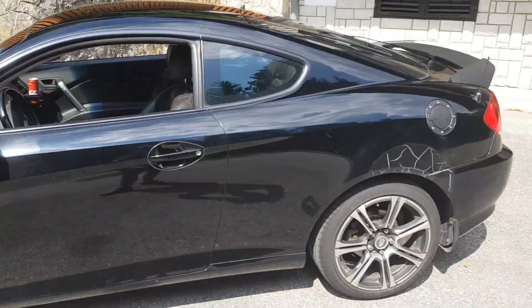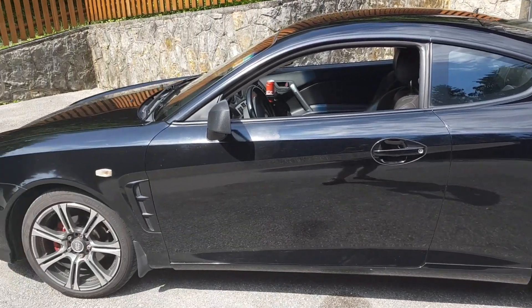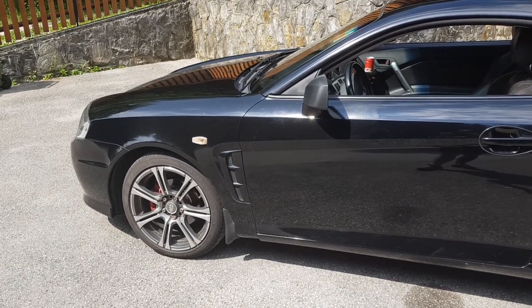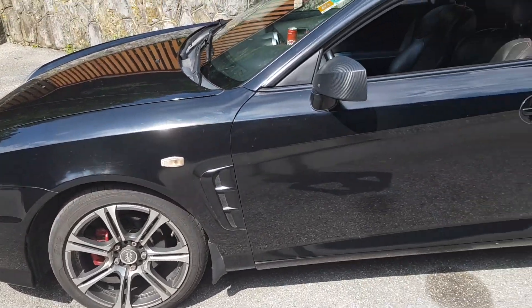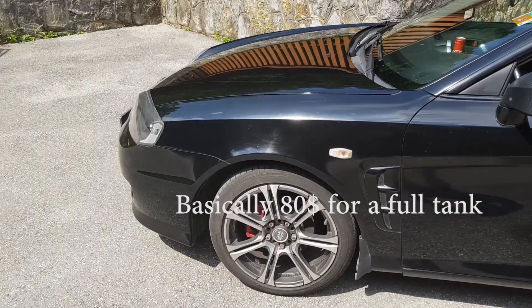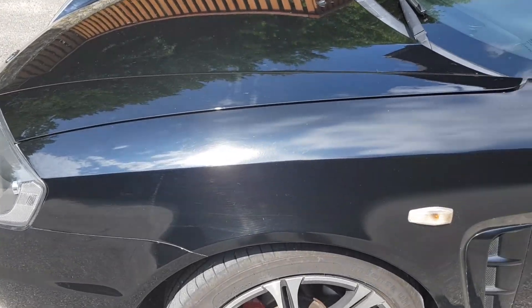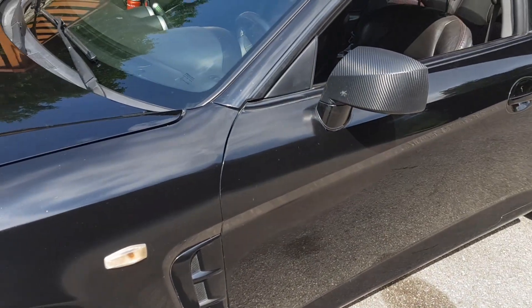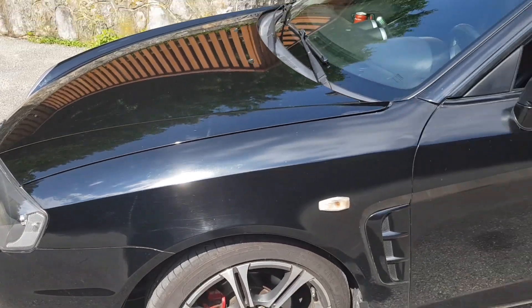I'm not sure what MPG that calculates to, but the gas is super expensive here — it's basically like 70 euro for a full tank of 55 liters. As you guys might notice, the paint here is kind of different; that's because the car was actually crashed — not by me, by the previous owner.